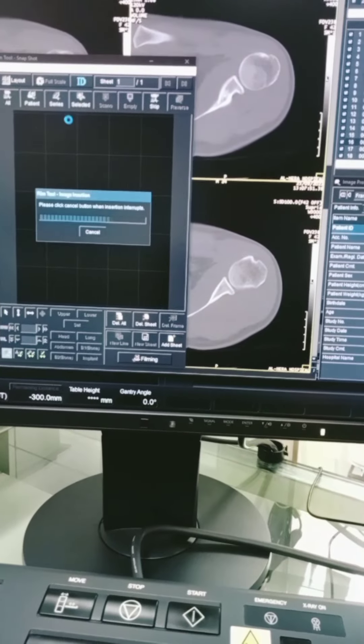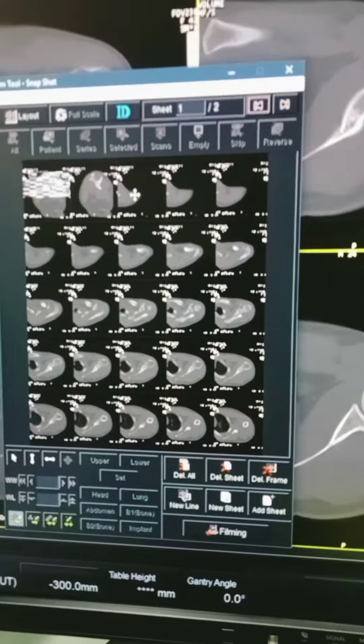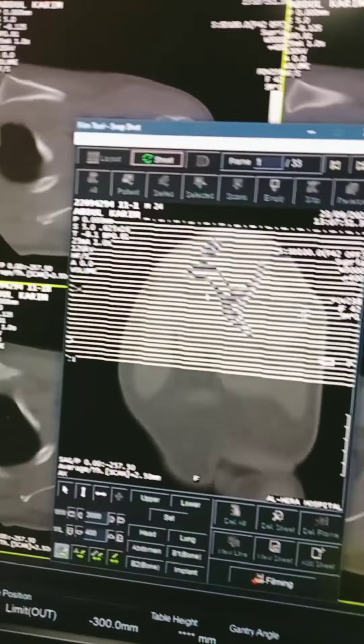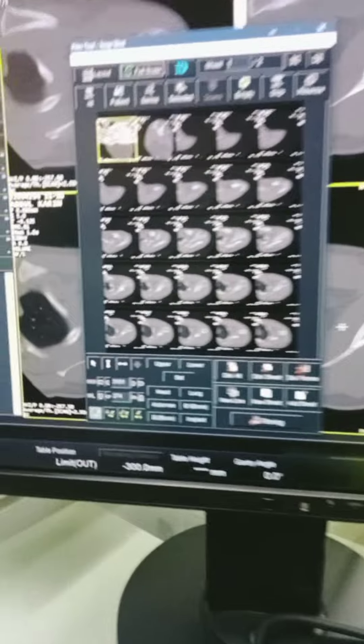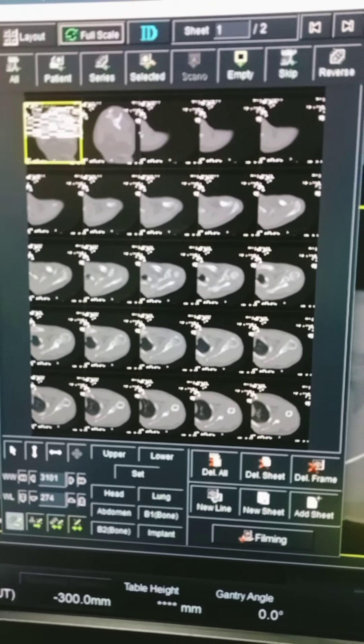This is the same machine that has a full film available. XL Image Filming System.